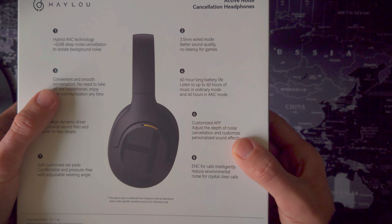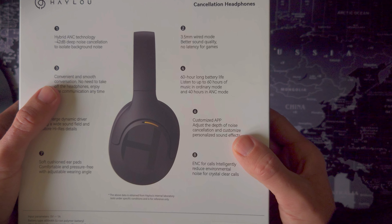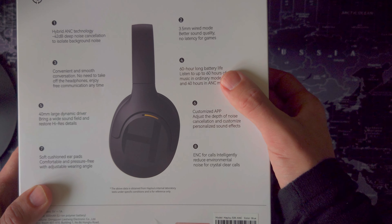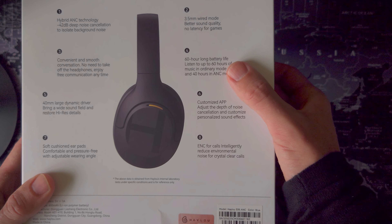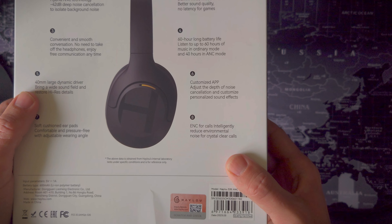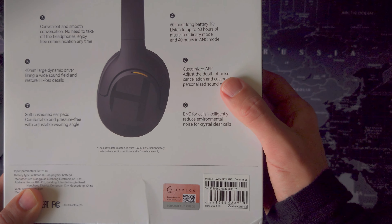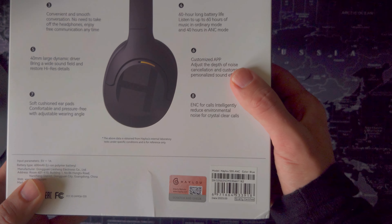They're also capable of certified high-res audio, but only using the 3.5mm jack in wired mode. Haylou have also introduced the Haylou Sound app, which we'll take a closer look at later in the review. There's also a mention of environmental noise cancellation for your calls, and you'll be able to judge how effective this is in the call sample section.